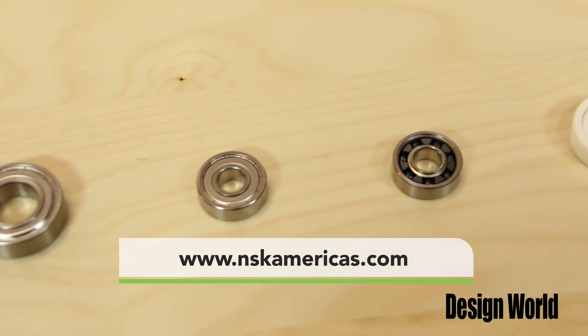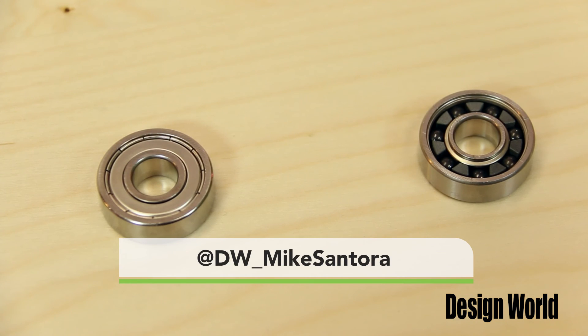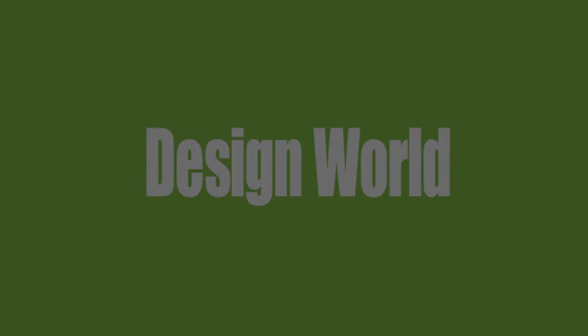For more information, visit www.nsk.com. And of course, you can always follow us on Twitter. My handle is at dwmikesantora, and I'm at dw underscore lisa, E-I-T-E-L. Thank you.